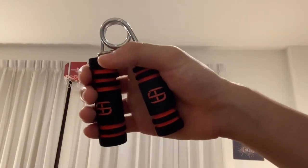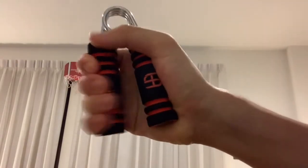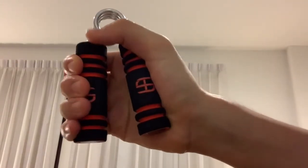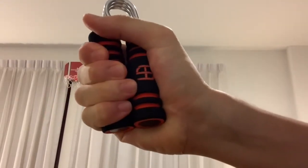So if you're having problems with finding a good routine, you can always just do normal reps, or you can do fast reps like this, which will really burn your forearm, or you can just do these squeezes.